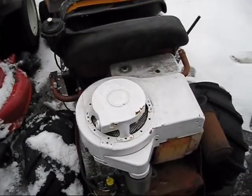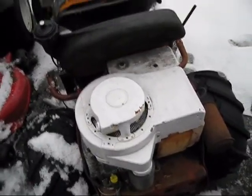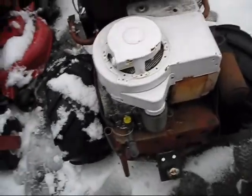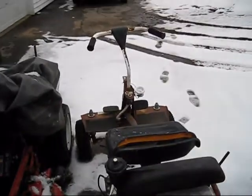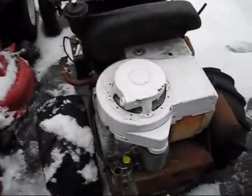I'm going to be cold starting a 1981 Briggs & Stratton 11 horse vertical shaft. It's on a 1981 Snapper rear engine rider.